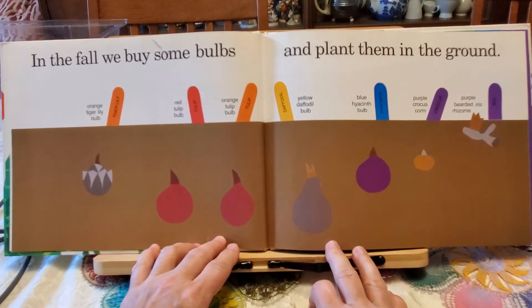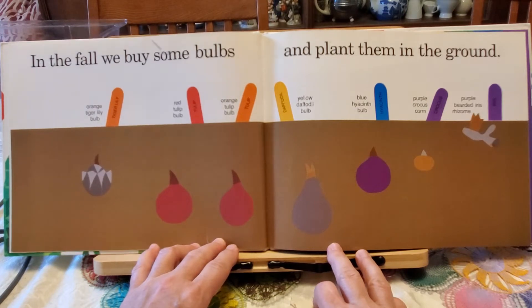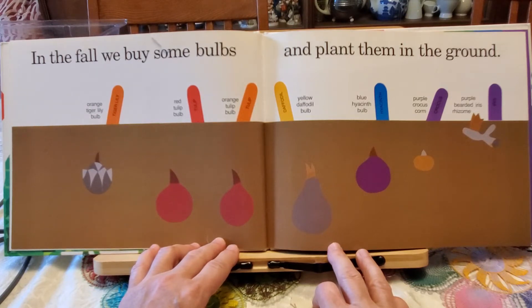In the fall we buy some bulbs and plant them in the ground. There is an orange tiger lily bulb, red tulip bulb, orange tulip bulb, yellow daffodil bulb, blue hyacinth bulb, purple crocus corm, and purple bearded iris rhizome.